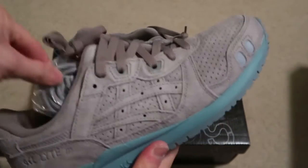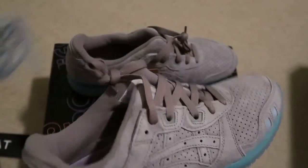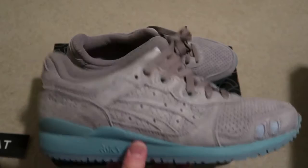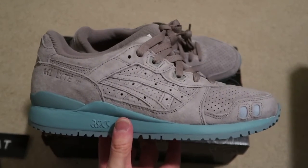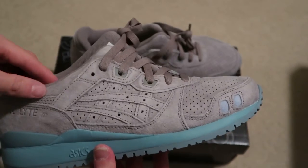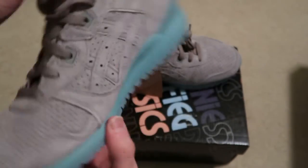My bid got accepted for these so I'll gladly take it for retail — retail boys, we here. Always be patient, that's what I'm doing. Cut the rope, got the flat laces — I'm definitely gonna hit up the flat lace gang.